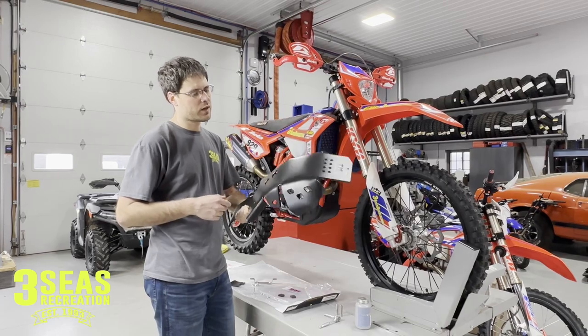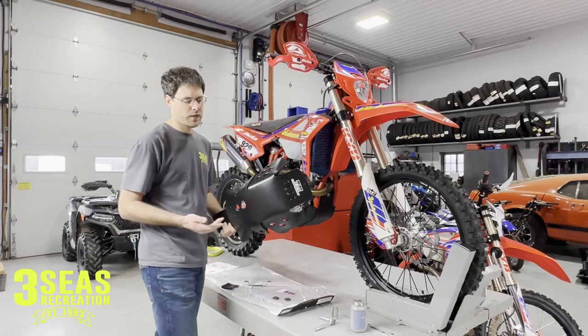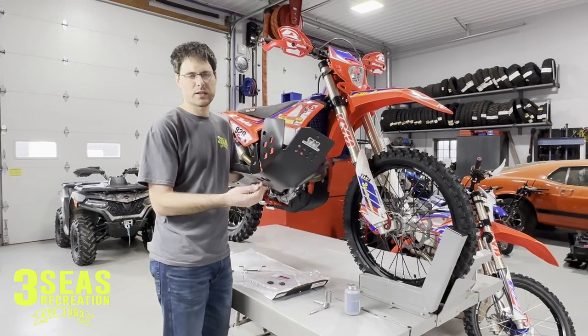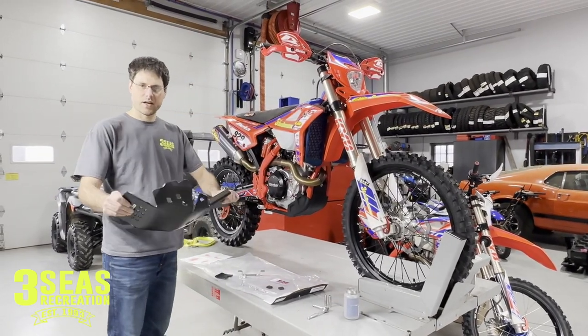We've been running a lot of plastic skid plates because I think they glide better over the rock. If we had an aluminum skid plate and we gouge it into a rock, it kind of holds the bike more. We're learning that the plastic lets it glide a little bit better, and it flexes a little bit more.